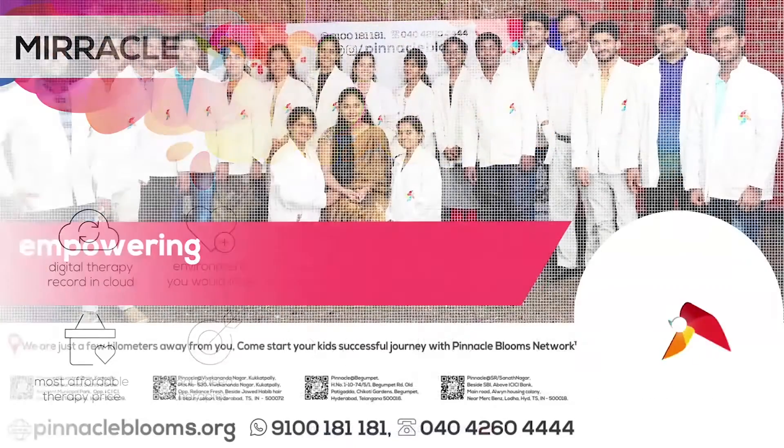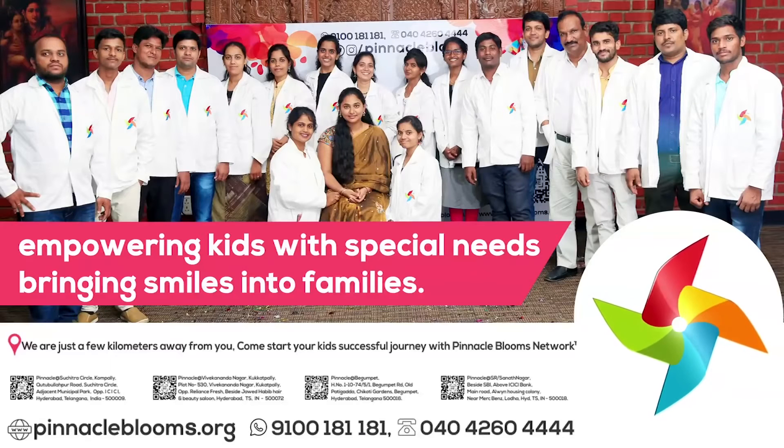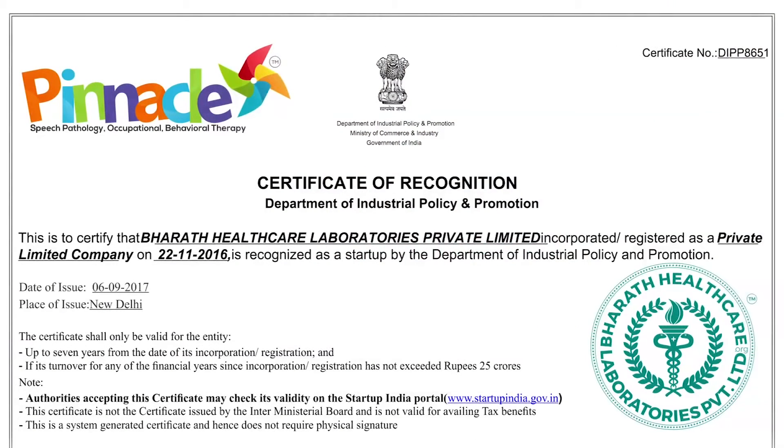Pinnacle Blooms Network — qualified therapists help children build a bright future and address all challenges. Pinnacle Blooms Network is an esteemed startup India award-winning organization affiliated with Bharat Health Care Private Limited.